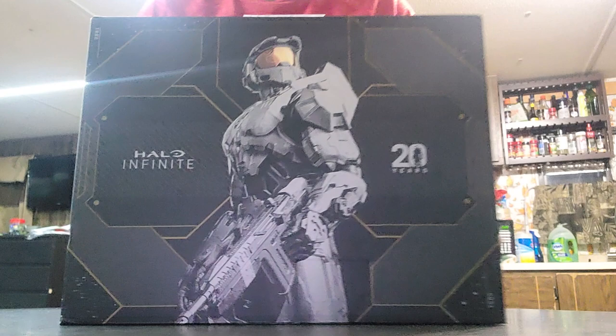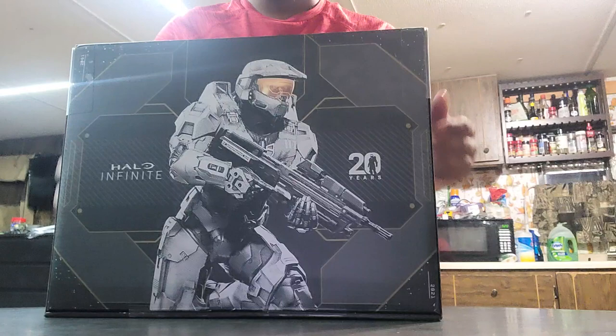Oh wow, this is even nicer. 20 years of Halo. 20 years of Xbox. Let's get right down to business, shall we?